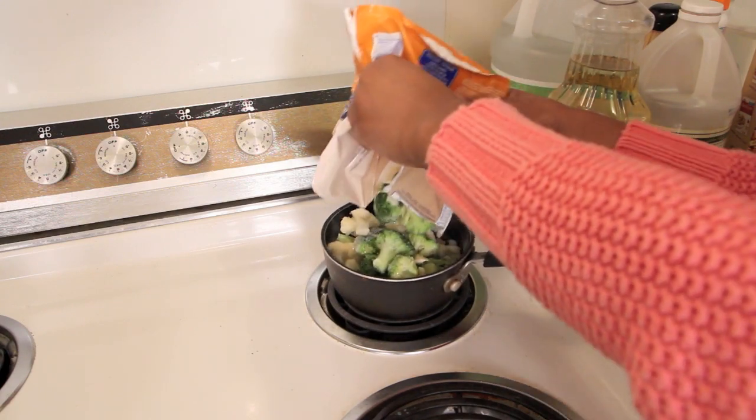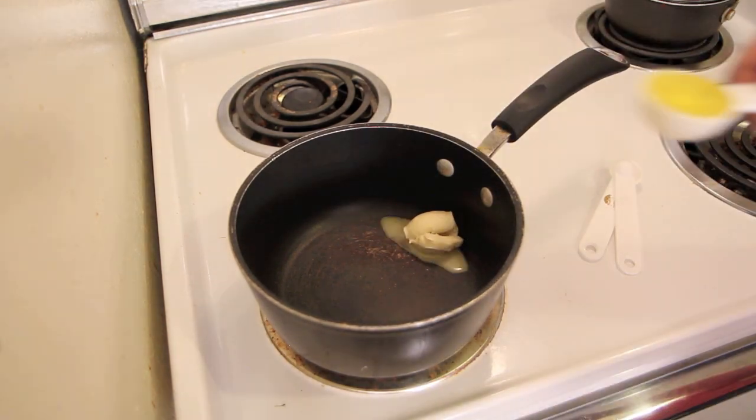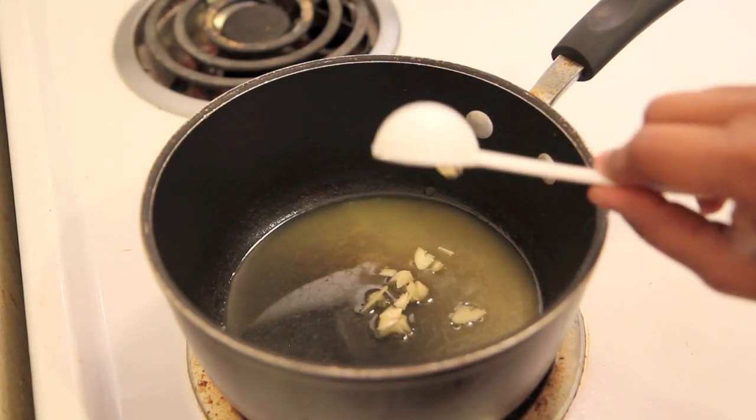I'm not going to do anything fancy with the broccoli. I'm just going to steam it for about 10 minutes in a pot on the back of the stove. But in that 10 minutes, I'm going to make the cheese sauce.